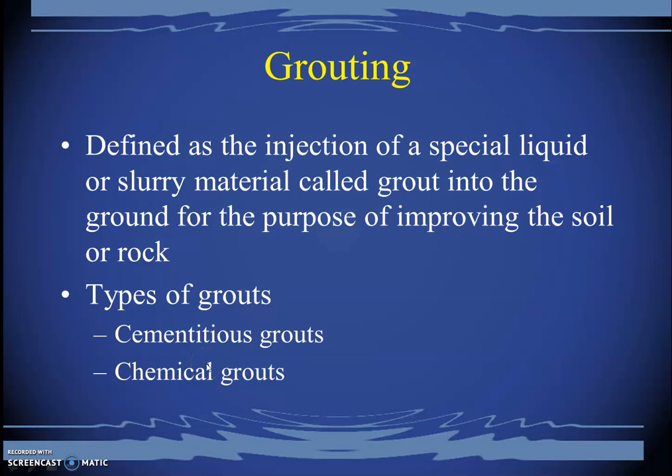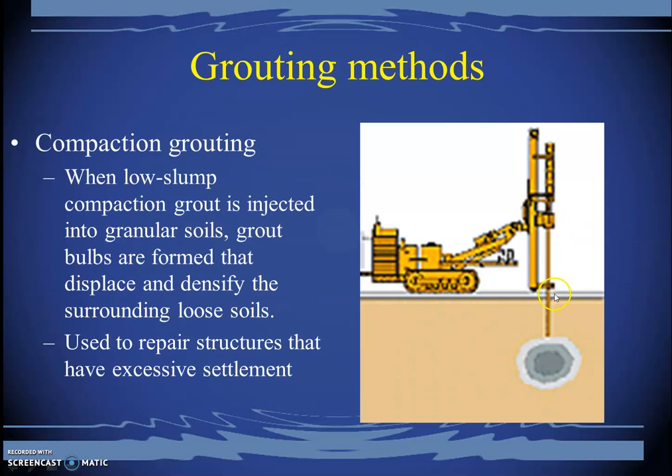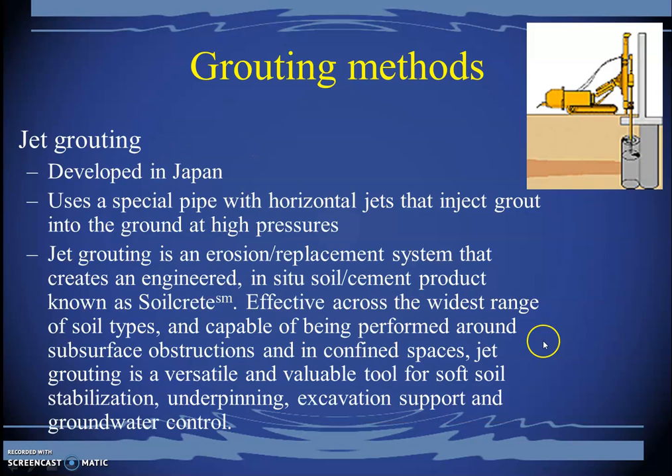Grouting involves inserting cementitious material or chemicals into the ground. The jet and slurry action is used to penetrate cracks or softer soils and fill them with grout. The grout is injected under immense pressure and allowed to harden over time, compacting the surrounding area and providing improved strength. Jet grouting uses high-pressure water jetting action inside the ground. The pros and cons of jet grouting techniques can be studied from the reference slides.